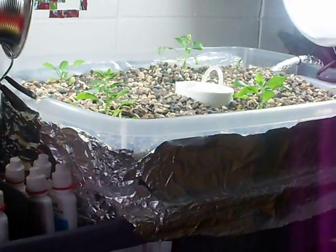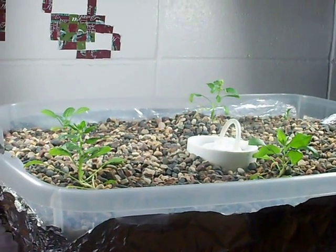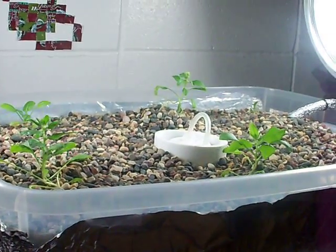I'm actually doing this as part of a science experiment for school, so I'll be getting some credit for it and sharing it with my class. It's going to be really exciting.